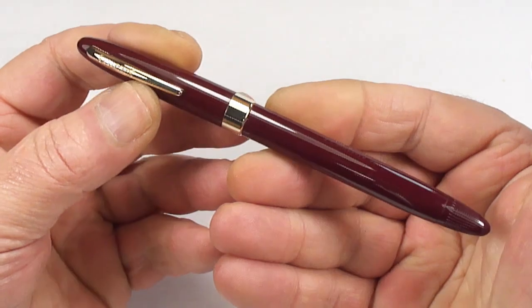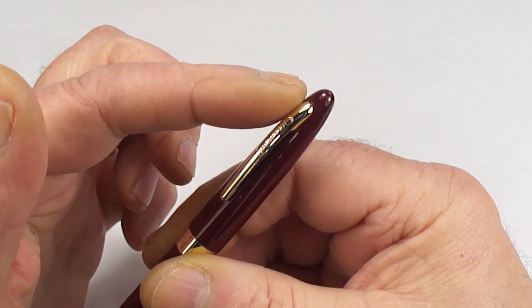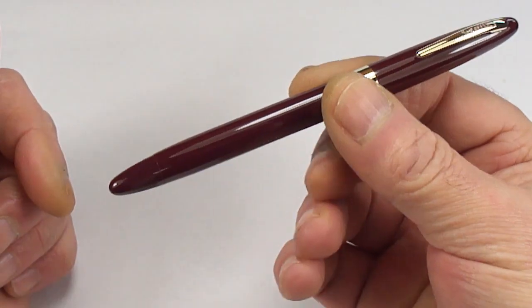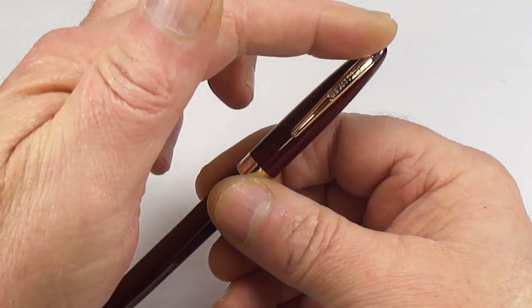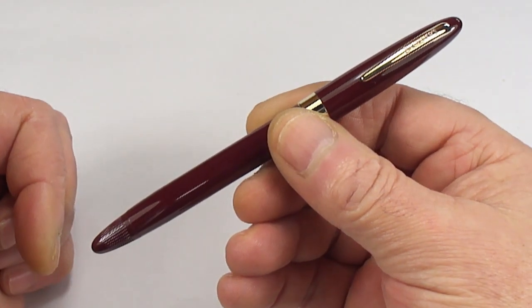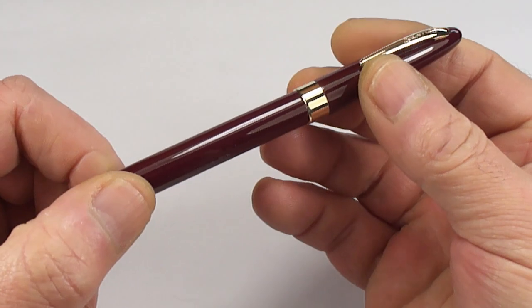This is the Schaefer Snorkel Special. You'll notice it's a non-white-dot model, and this particular pen is from around about the 1950s. The size of it, approximately from the cap to the bottom of the barrel, is 141mm, and around about 11mm around the barrel.